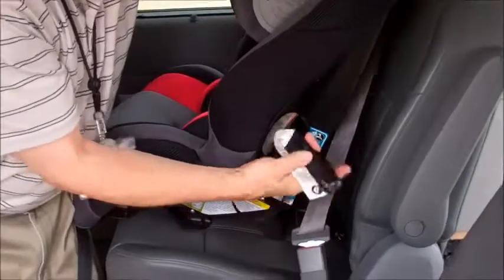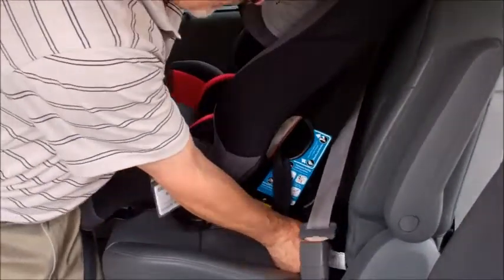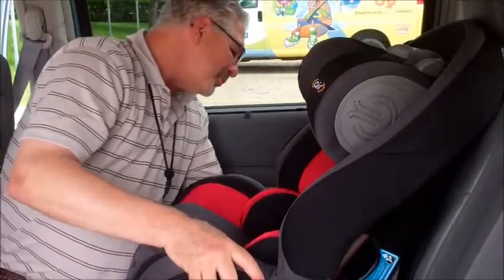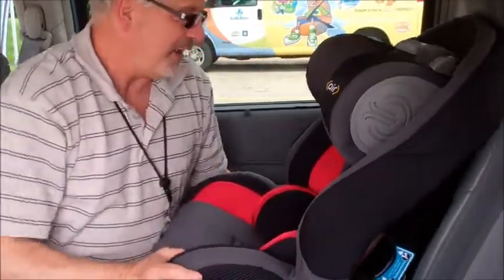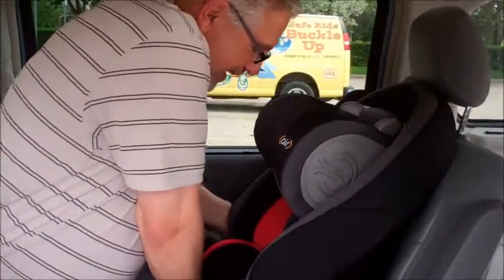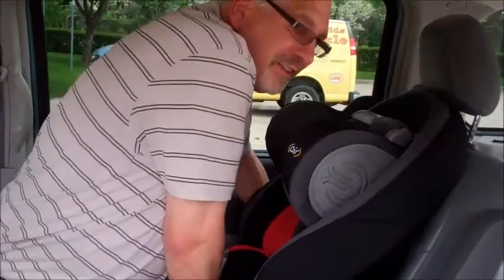So for the lower anchors, we find the latch on the car seat. We connect the latch mechanisms to the lower anchors. We're going to put some weight in the car seat using our hand and we're going to tighten the lower anchors.